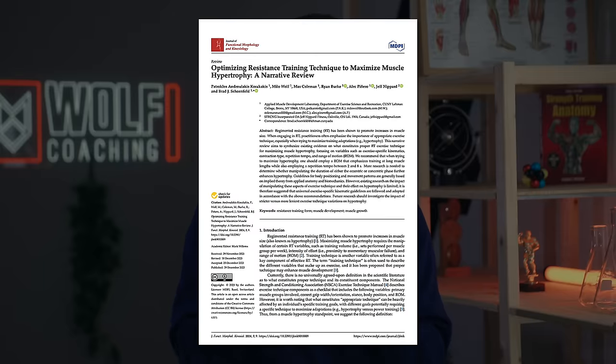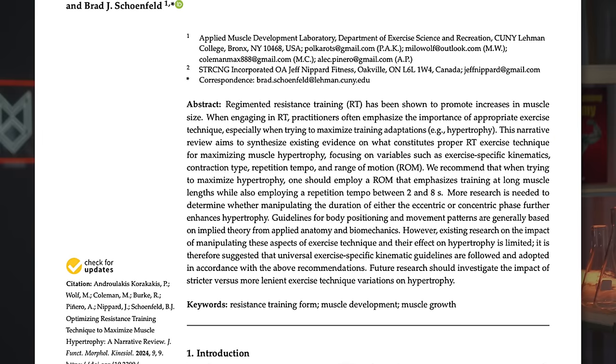Before we go into what the best technique for your curls might be, we need to understand what good technique even is. I'm actually the author on a recent narrative review looking at exactly this — what is the best technique for building muscle? In all likelihood, there are three components. Let me break them down for you.